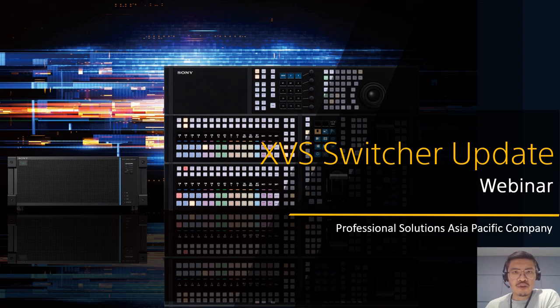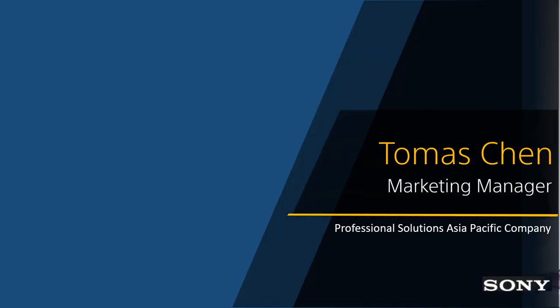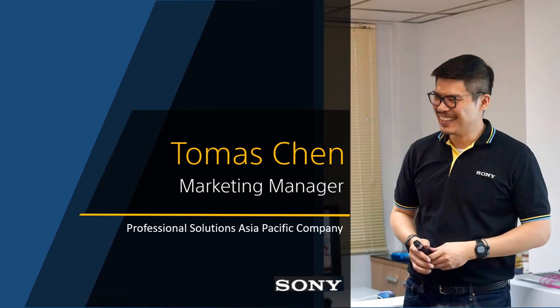Hello everyone. Thank you for joining today's webinar about our latest product, XVS-G1. Sony is proud to introduce the latest member of the XVS production switcher family, XVS-G1. Today we will disclose the most updated information for G1. Hopefully it will bring you some new ideas about your production workflow. This is Thomas in Sony Hong Kong. I'm Sony Switcher Marketing Manager for Sony Asia Pacific region. I'm glad to talk about our XVS-G1 with you today. Let's get started.